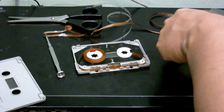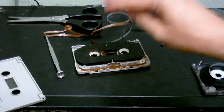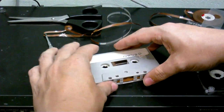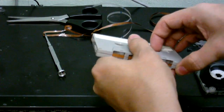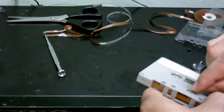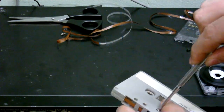Now the cassette is ready to be put back together again. Let's put this cassette back together and see if it plays. I've absolutely no idea if this is going to work, or if it does, how well it's going to work. The tape may get stuck. It may play. We'll just have to see how this comes out.